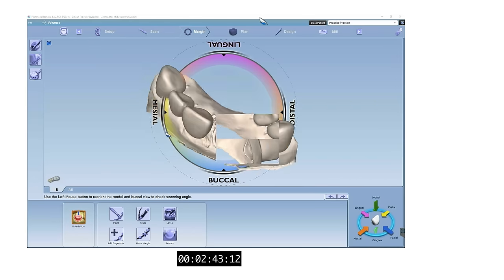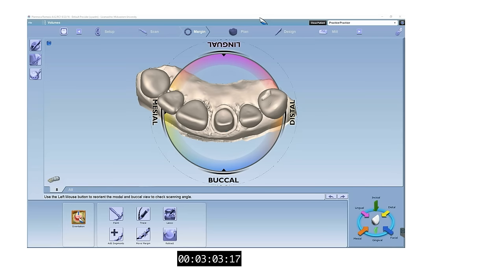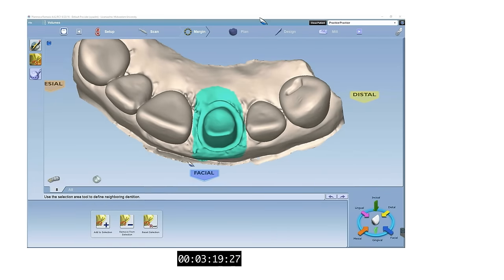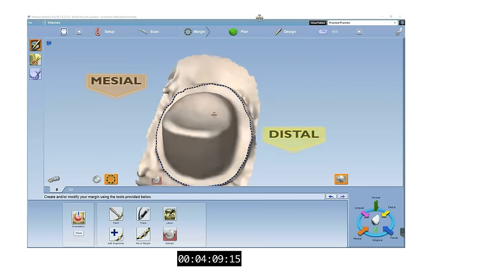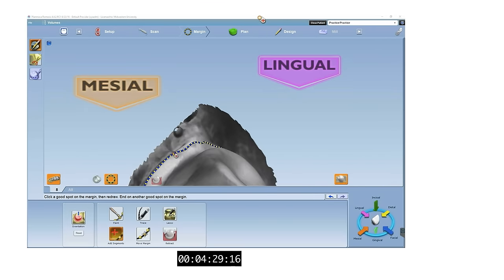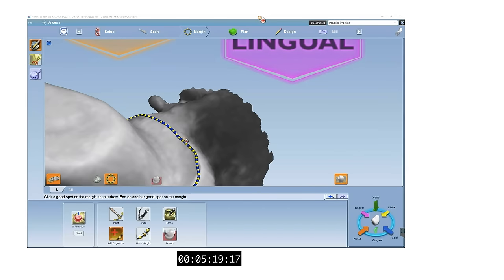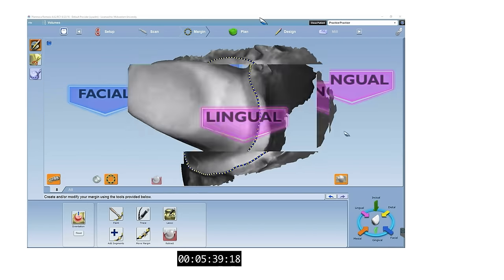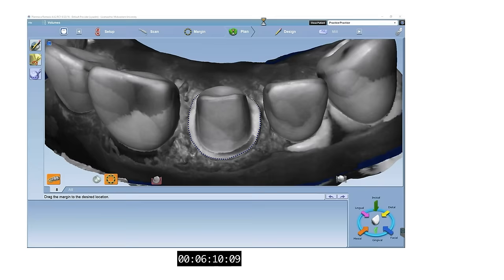Now we can begin to denote our margin. We can start by defining the orientation of our prepped arch. Next, we will digitally trim our die like a technician would for a lab-made crown. I like to use the paint tool to get a preliminary trace of the margin and then refine it using the add segment tool. Rotate the die to verify your margin from different angles. You can see that the incisal edge looks sharp and not rounded like it should be — keep that in mind as this will lead to issues further along in the design process.